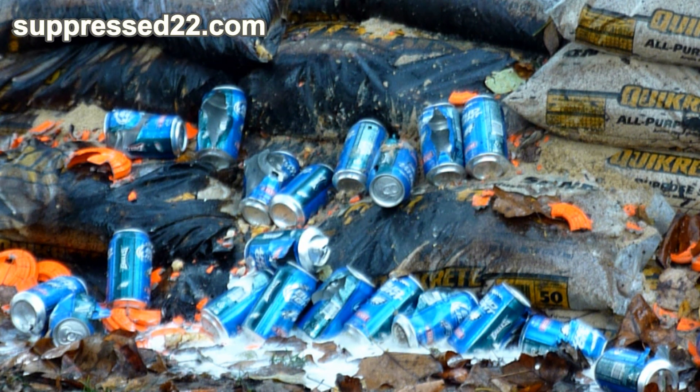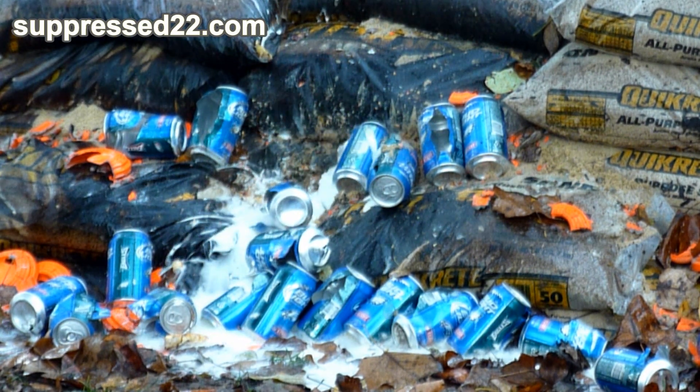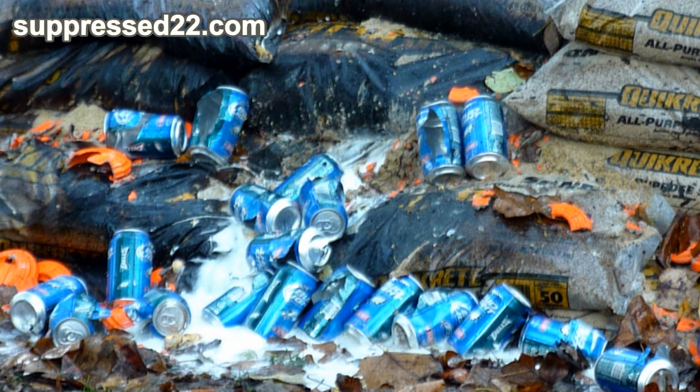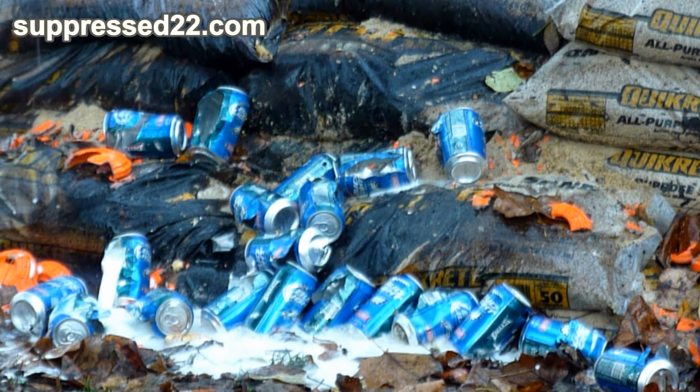One more round with the Ruger. Yeah, we got that one. I thought that might be juice in there — oh, that was full! Oh, that came back at me! I'm going to have to change before I drive out tonight.